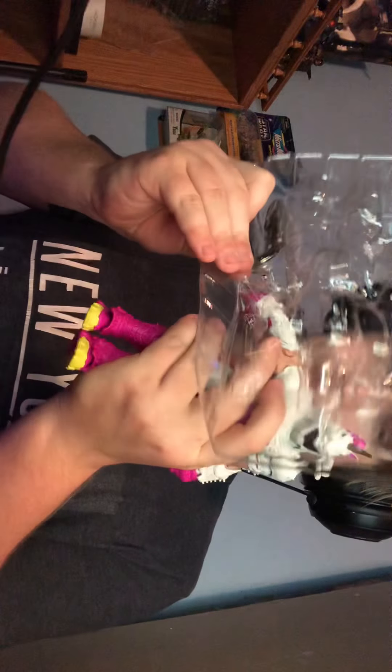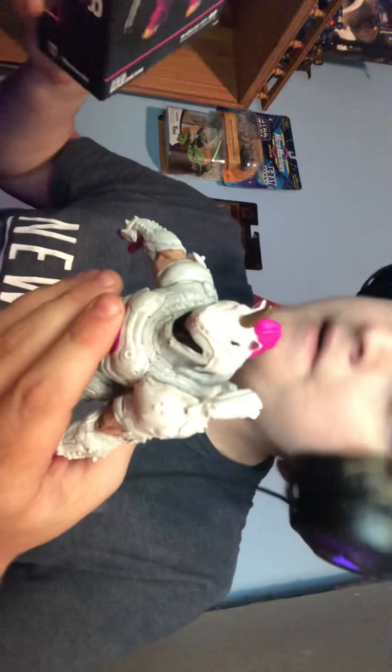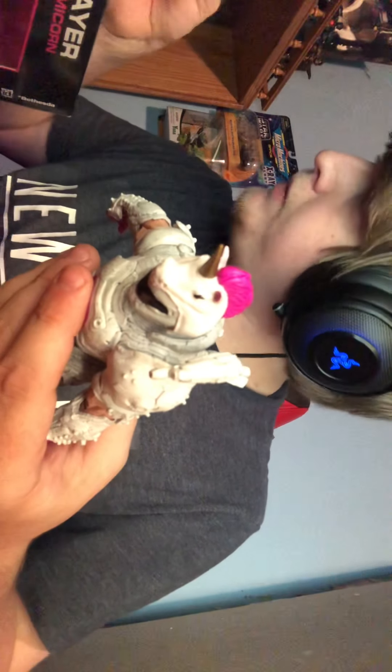There he goes. The shoulder pad came off. The plastic just doesn't want to let us, does it. Alright, shoulder pad — I'm going to refer to the picture about how to put it back on.